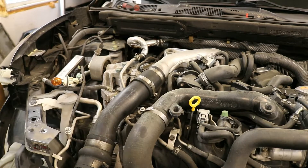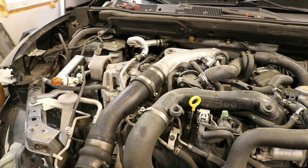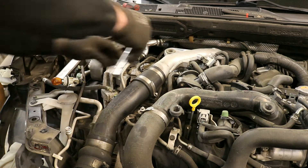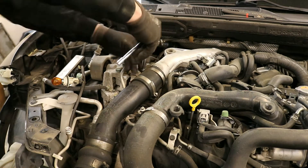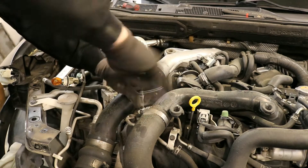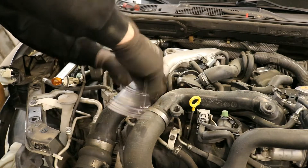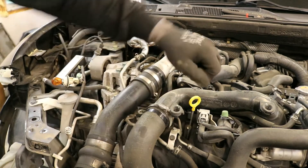Loosen and remove the upper intercooler piping. On this particular vehicle, the pipe on the left is different from factory, but the removal process is the same. Using a flathead screwdriver or an appropriate size socket, loosen up all clamps associated with the particular pipe you are removing. Note that for this example we have the upper radiator support removed. If you still have it on, just move the hoses out of the way best you can. We also have a video explaining how to remove the intercooler.